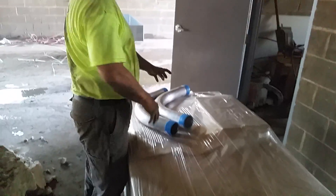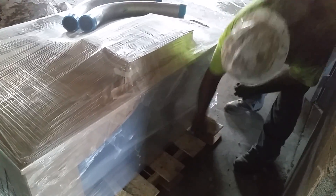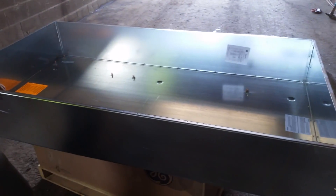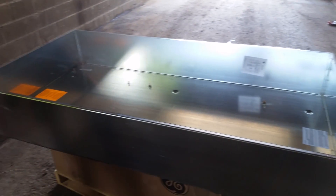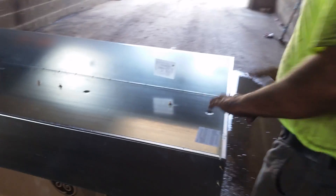The power is going to come in right here, terminate, go through, and then the load side is going to come out - we're just going to nipple right out of here laterally. One, two, three, and that's going to come right into the side of this cabinet. This panel is the same thing you've got in your house, just a thousand amps and 120/208 three-phase.